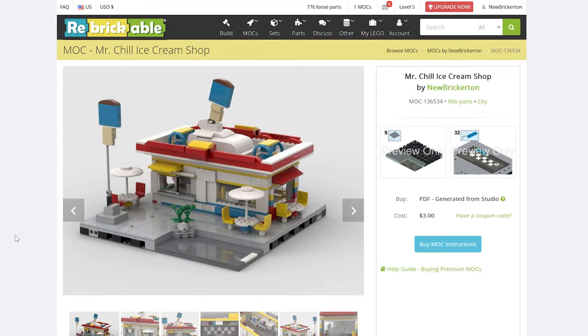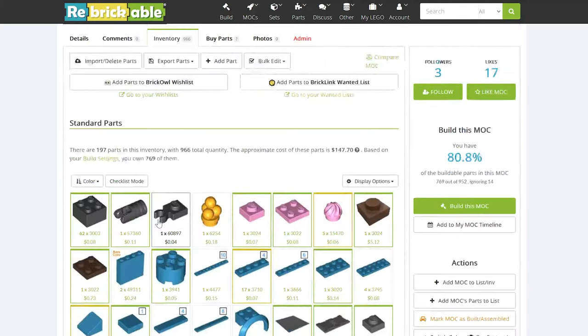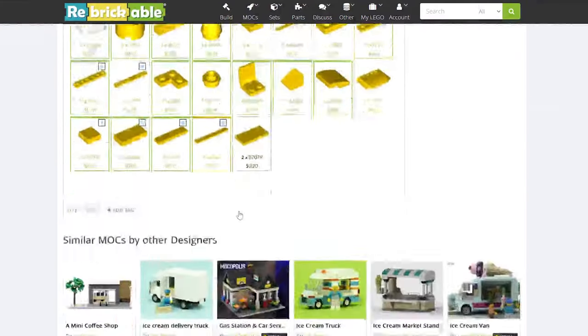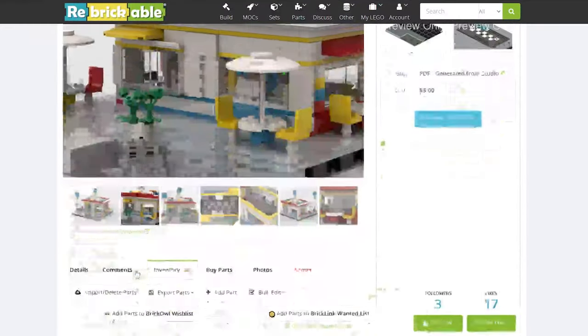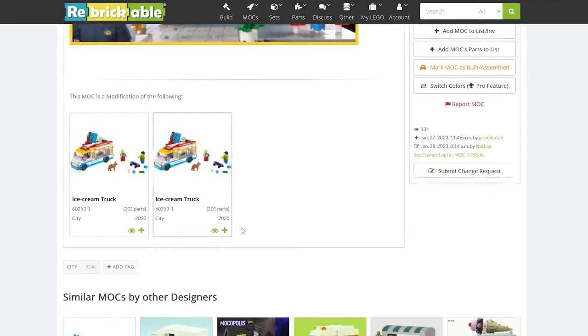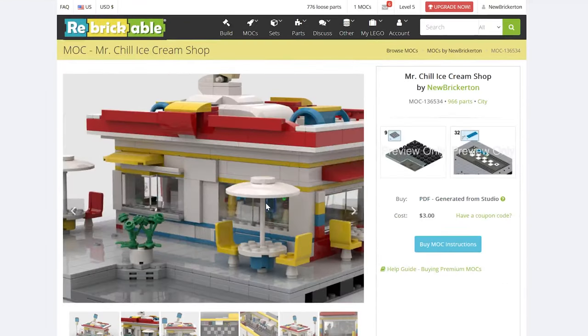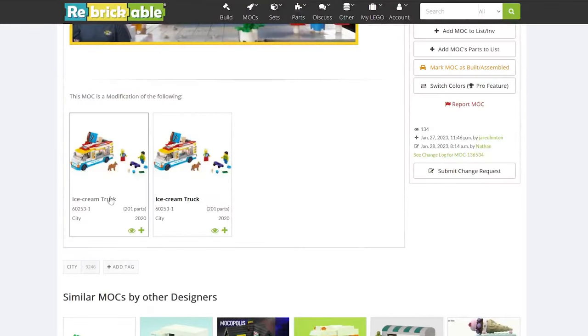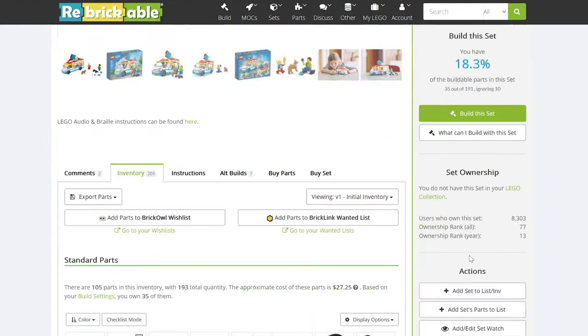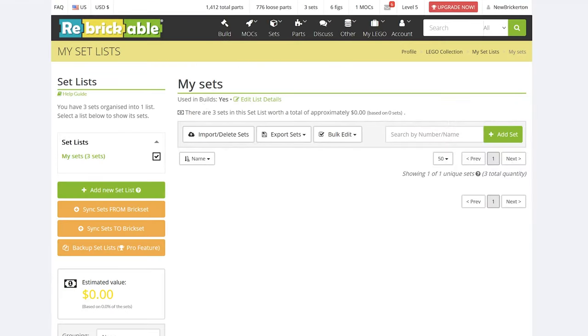You're more than welcome to come to the Rebrickable listing and click on the inventory to buy all the parts directly — that's one way you can do it. I would personally recommend buying the two ice cream trucks first. What you can do is come to the ice cream truck set on Rebrickable and add it to your collection, so that Rebrickable knows you already have those parts. You want to add Lego set 60253 to your collection.